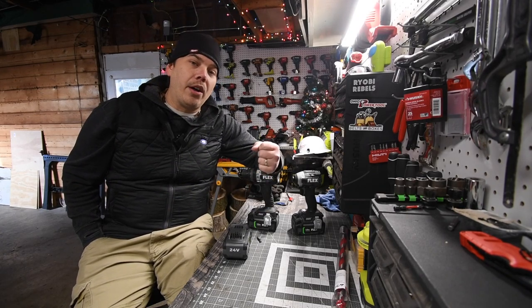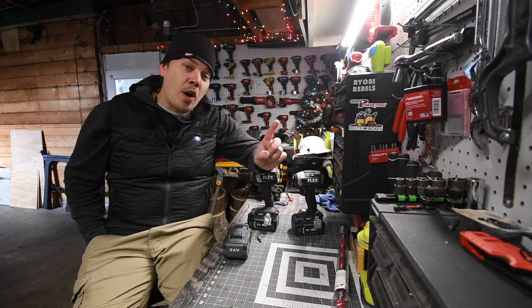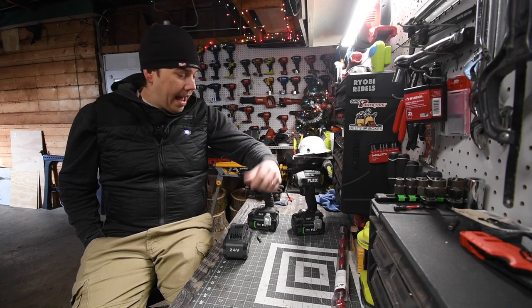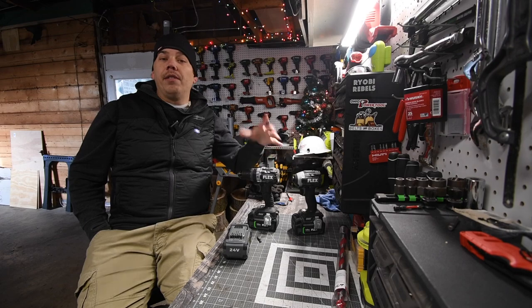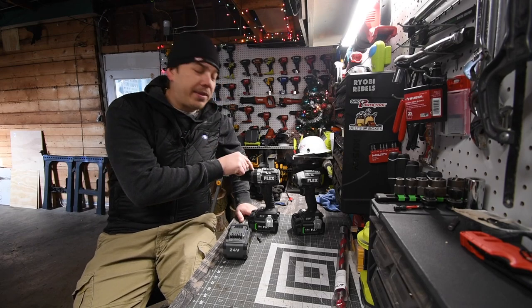I was seriously curious on how well these would do against each other, because these tools are expensive. If you want to get just one of these tools, this video would have helped you decide which tool to get first. A lot of people would say the impact driver, a lot of people would say the hammer drill, so I wanted to do this video — but I can't until I get this fixed.